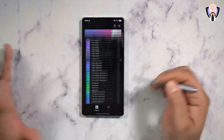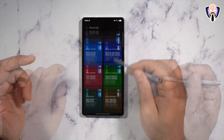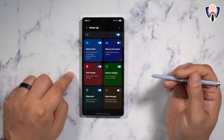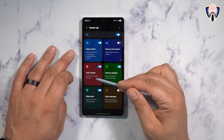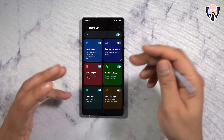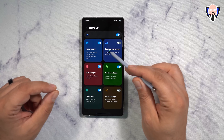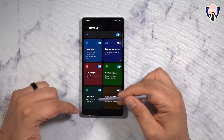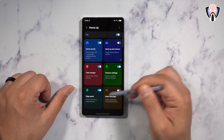The first thing you'll notice is that HomeUp is now kind of like its own launcher in a specific way. Home screen customizations and Task Changer are things we've seen in the past. You activate the main section and can go in and customize it. We have gesture support, the ability to change how fast or slow the UI responds, the ability to back up and restore — which is something we didn't have before — edge panel customization, and share manager, which we used to have in the past.